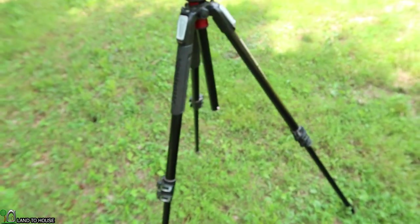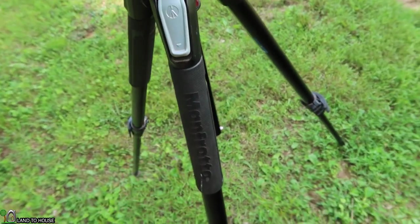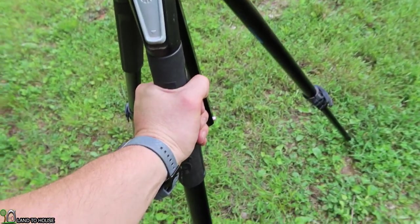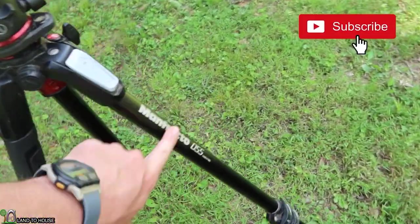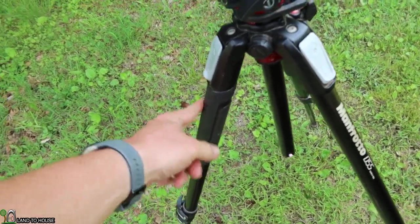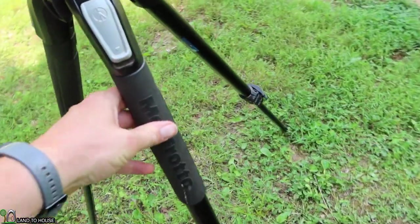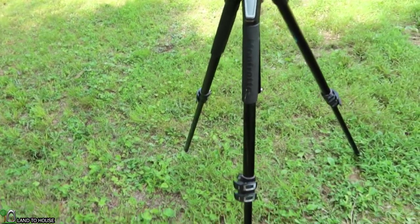Two of the legs have rubberized grip on them, and I can't tell you how many times I have used this — either because I've left it out in the sun and it's cooler, or if it's the middle of winter and it's five degrees out, this right here is dreadfully cold. So I grab that rubberized grip. Absolutely wonderful idea to have these rubberized grips on there.